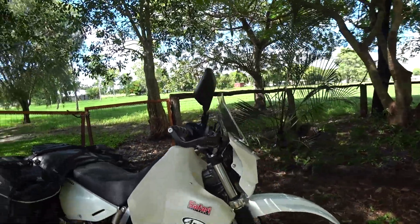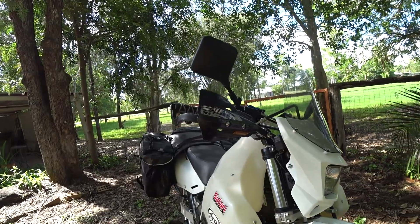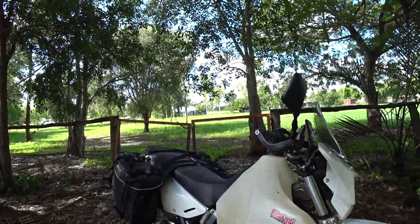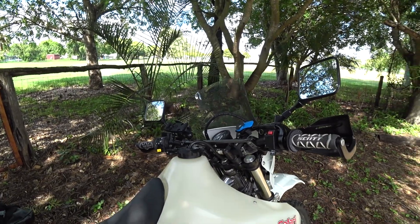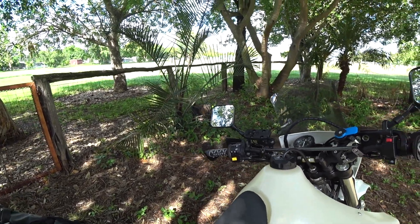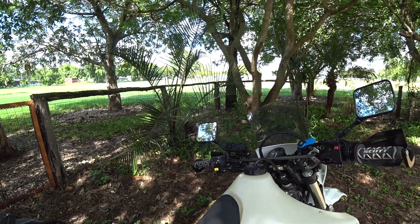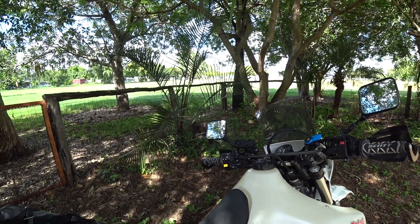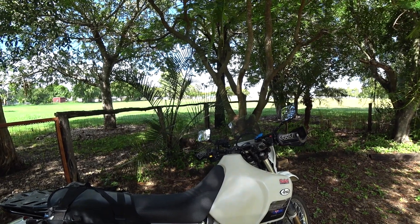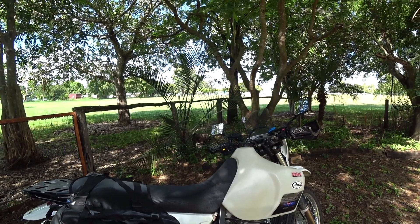Coming around to the front of the bike, I've got the Bark Busters and the guards which have the blinkers incorporated into them, which I think looks tidier and adds some character to the bike. I've changed out the bars as well and put some new grips on. I've also got a quad lock for my phone and I run the Garmin Zumo GPS where I do a lot of my mapping and routing for my travels, including downloaded GPX files to map out tracks and see some really beautiful country.